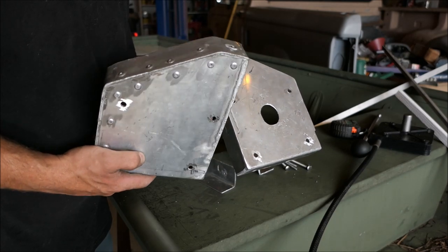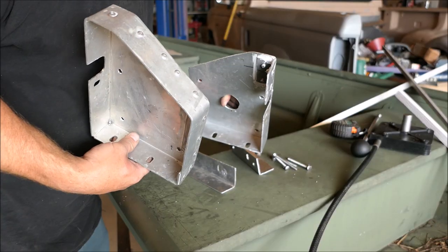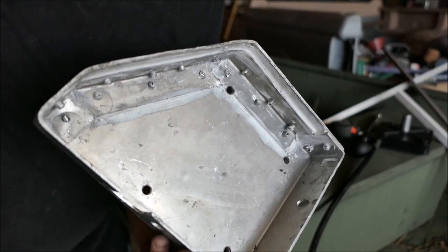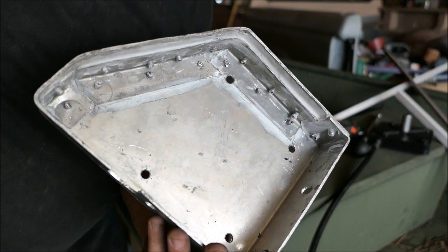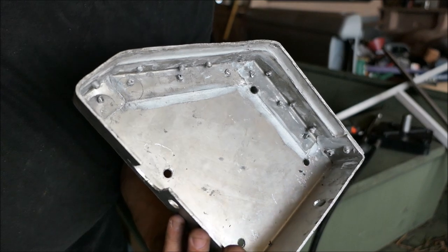This is what I was able to piece together using that scrap metal. There's another view for you — a view of the inside where I had to rivet, glue, and use that little piece of angle that I made up.